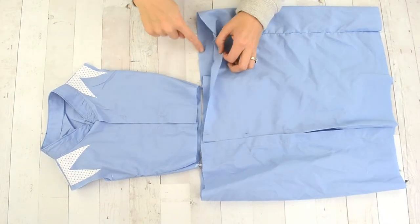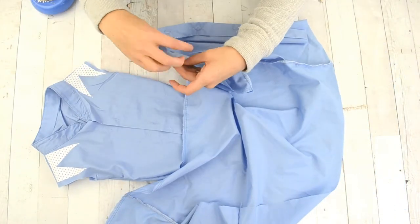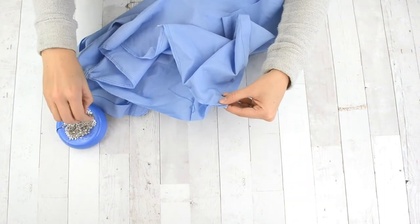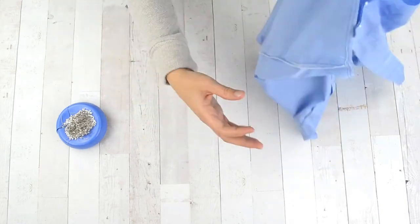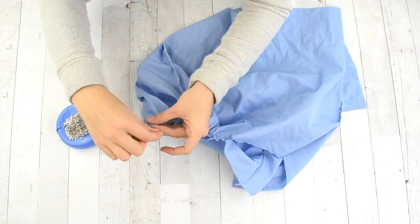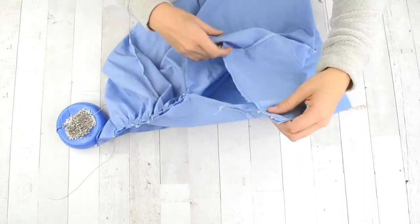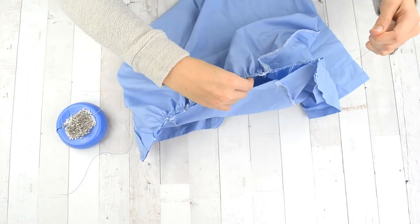Baste two rows of stitches to the top of the skirt. Two rows give you beautiful gathering that's easier to control and distributes evenly. Gather the skirt, then pin it to the bodice with the front button placket matching up, match your side seams, and distribute the gathers evenly throughout so it matches the bodice. Then sew the skirt to the bodice with a straight stitch — the gathers should be distributed evenly and sew perfectly.